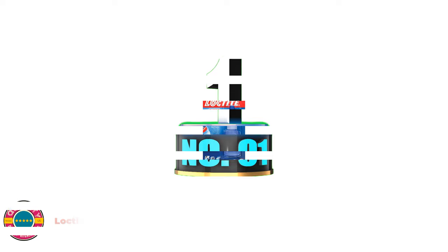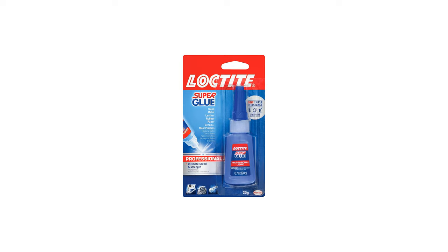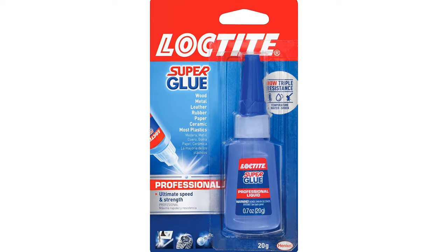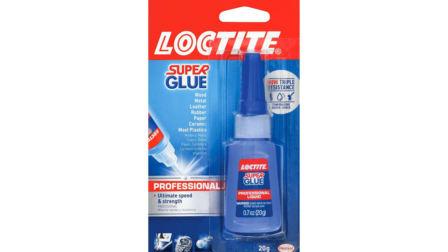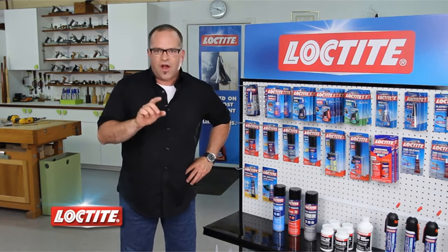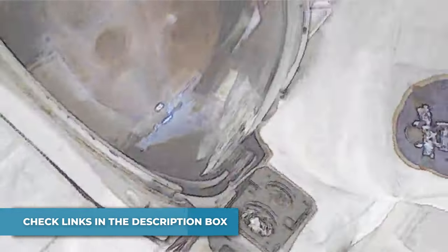Number 1: Loctite Super Glue Liquid Professional. Loctite Super Glue Professional has proven superior performance over ordinary superglues for strong, invisible repairs. Specially formulated to fix any breaks around the home or office, this ethyl cyanoacrylate superglue works faster and holds stronger on more surfaces than ordinary adhesives, thanks to a patented additive. The liquid formula works well on a variety of porous and non-porous surfaces for close-fitting repairs.